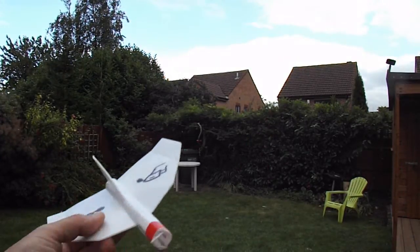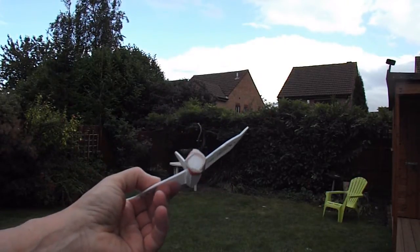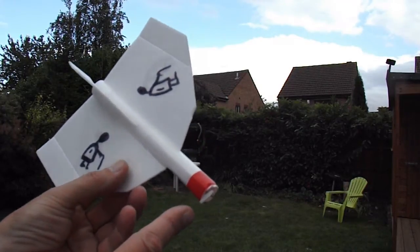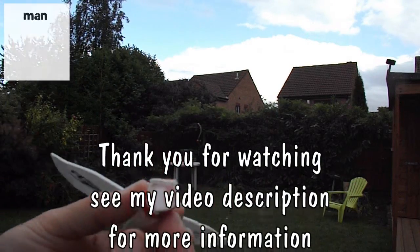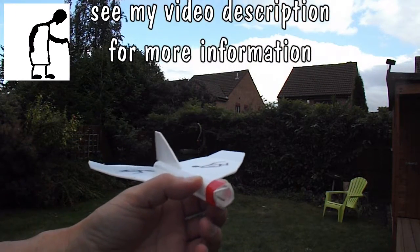There you go guys, we've lost the sun now but hopefully that was some more stable or level flights for you. A bit of tape round the front — in case you're wondering, that's to protect the front because it's very soft and you can see it's breaking up already. So there you go, some level flights.